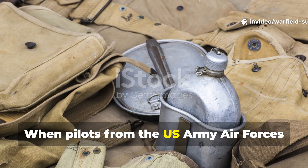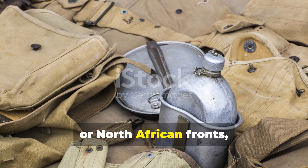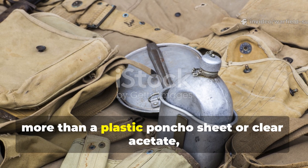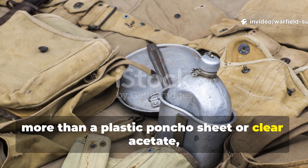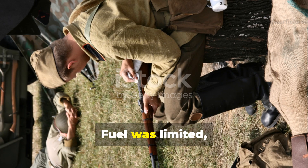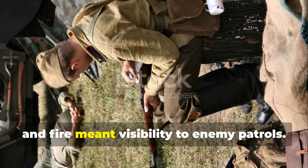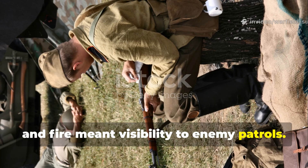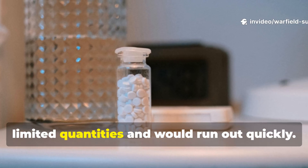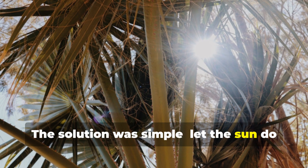When pilots from the U.S. Army Air Forces crashed behind enemy lines in the Pacific or North African fronts, survival kits sometimes included nothing more than a plastic poncho sheet or clear acetate, a tin cup, and a shovel. Fuel was limited. Boiling required pots and fire, and fire meant visibility to enemy patrols. Chlorine tablets were issued but in limited quantities and would run out quickly. The solution was simple: let the sun do the work.